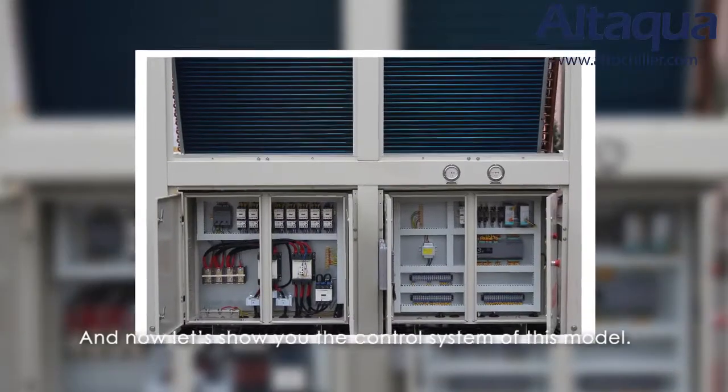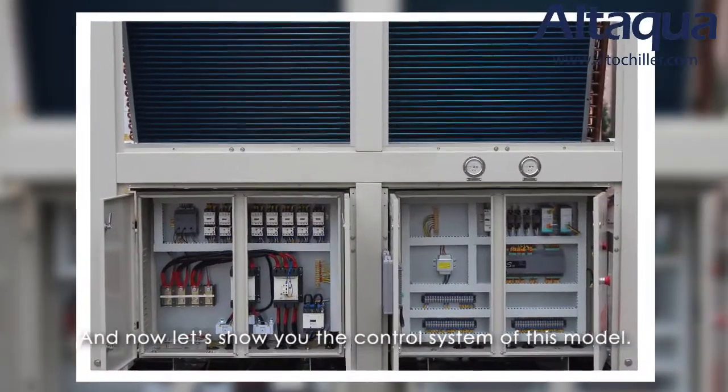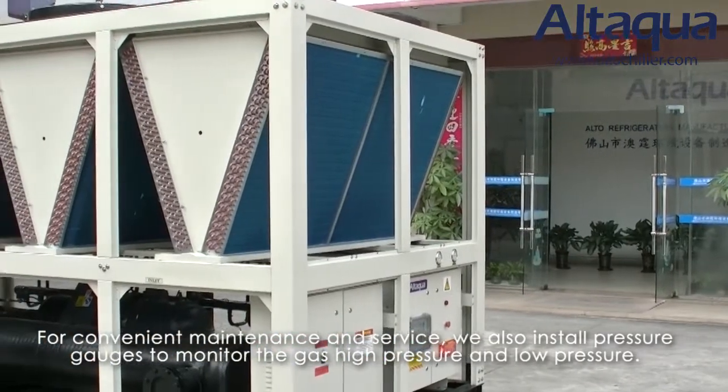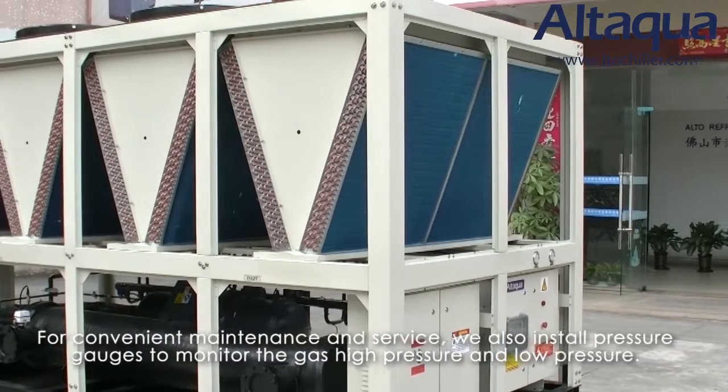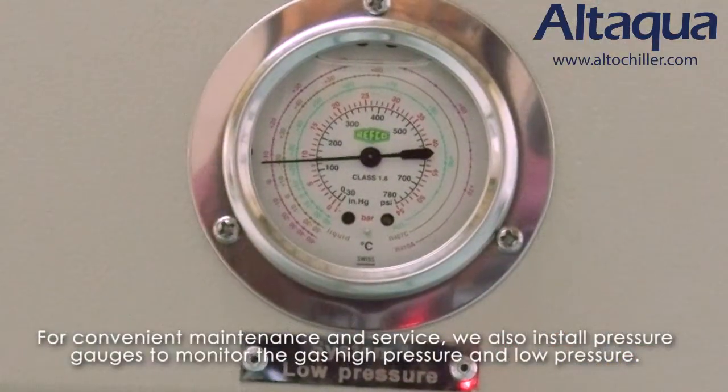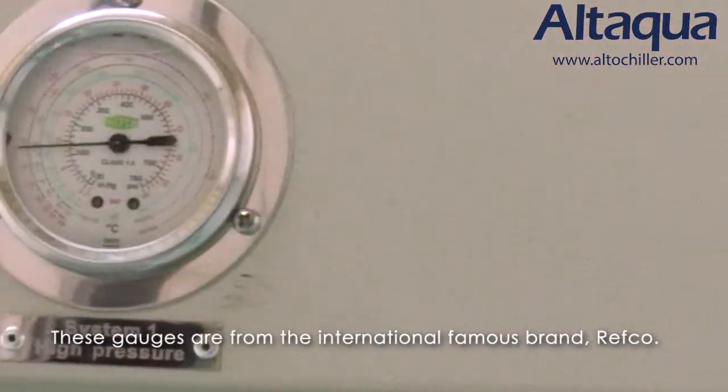Now let's show you the control system of this model. For convenient maintenance and service, we also install pressure gauges to monitor the gas high pressure and low pressure. These gauges are from the internationally famous brand Wika.